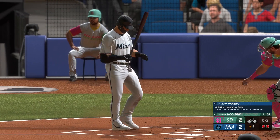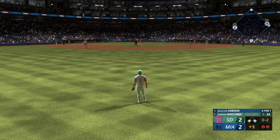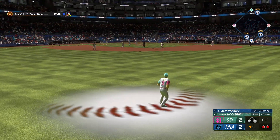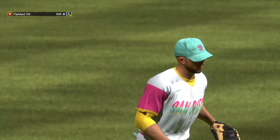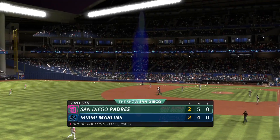First and third, two away, and now it's Dalton Varshow — he's 0 for 1. This one to center field, and Jockes makes the catch and that is that. Marlins strand a pair, score remains deadlocked.